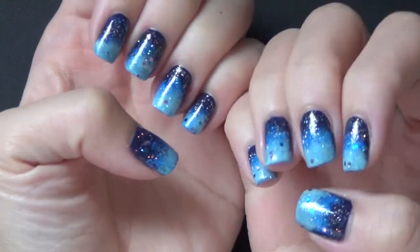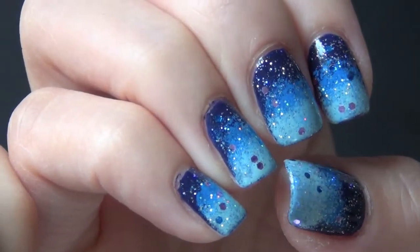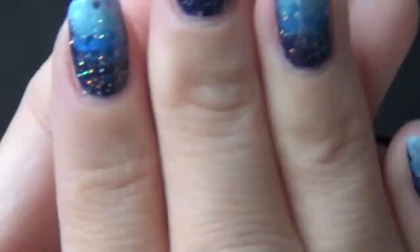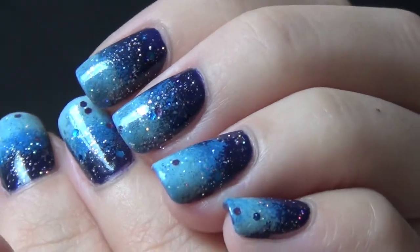And here is the complete look on both of my hands. It's very easy to do on the other non-dominant hand as well. I hope you enjoy watching this video and I hope you will try out this look. Thank you so much for watching, you guys — I will see you soon!